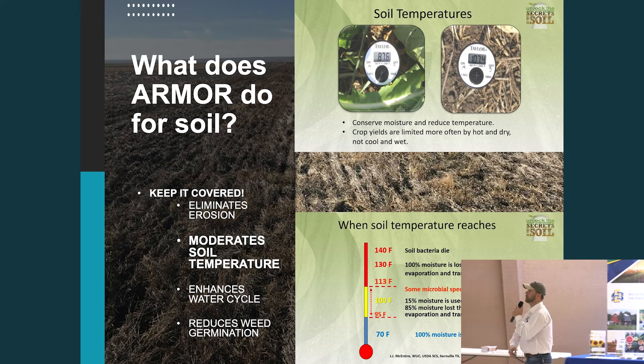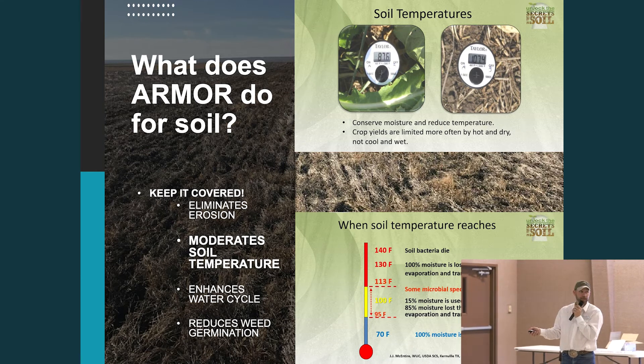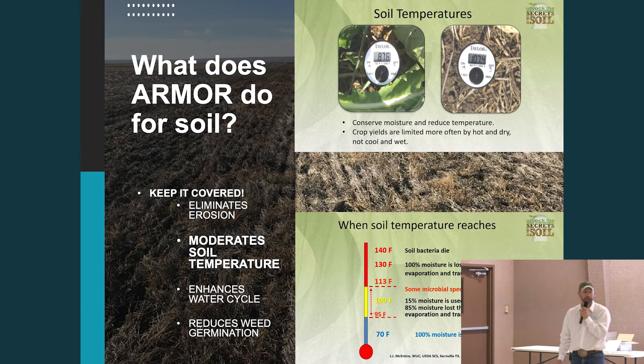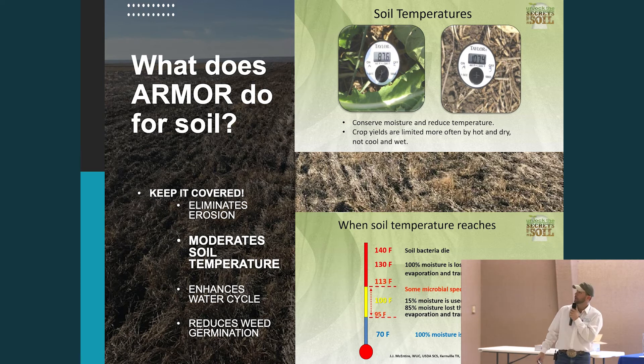So what's the value of soil armor? Under crop canopy, a soil temperature of 87 to 88 degrees — on the same day, under zero canopy cover, that soil temperature is almost 108 degrees. In a moisture-starved system, 85% of soil moisture is lost through evaporation and transpiration. As Dwayne Beck says, take the E out of ET. When soil temperatures reach that high, very little is available in the form of plant growth — they're basically just trying to survive.